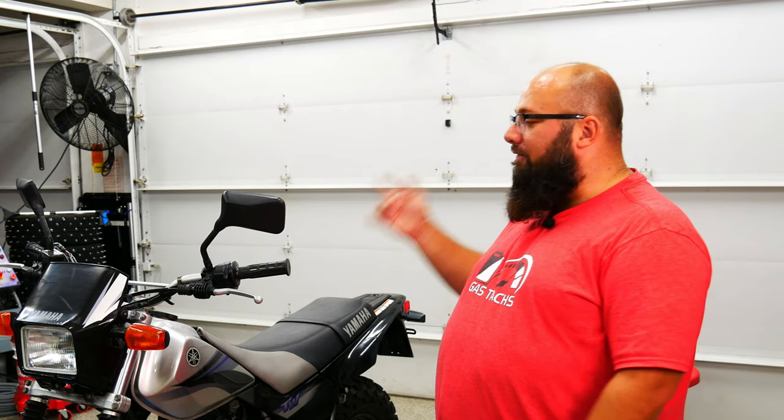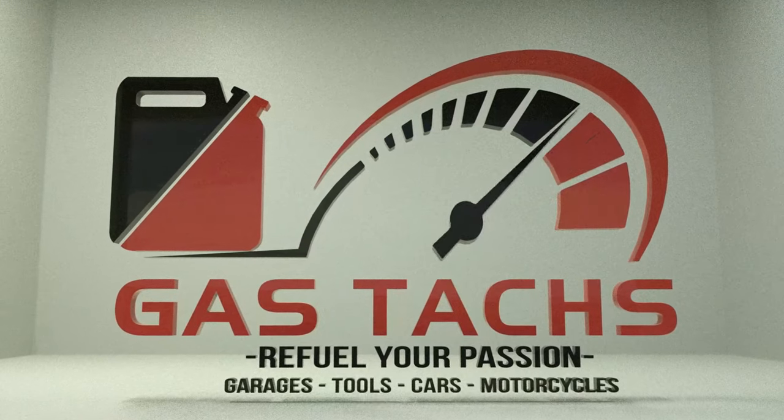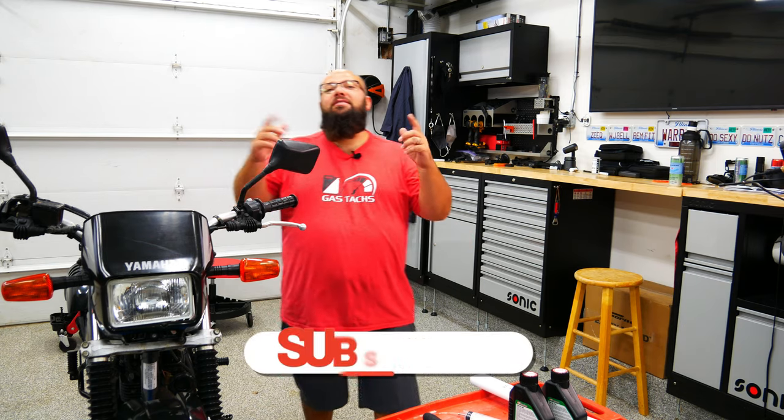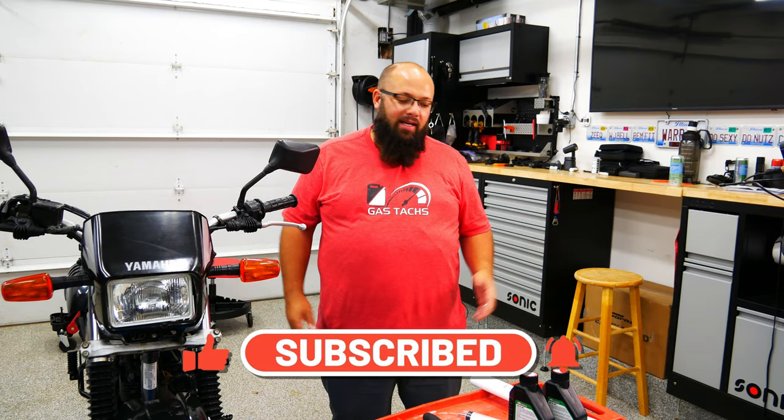Hey guys, welcome back to the channel. I'm Warwick and you're watching Gas Tax, the channel that's here to help you figure out how to build your garage. Today we're gonna do a front fork spring change and service on my 2005 TW 200. If you're new to the channel, thanks for stopping by. This month I'm giving away a hundred dollar Amazon gift card - just be subscribed and comment on any video in September.